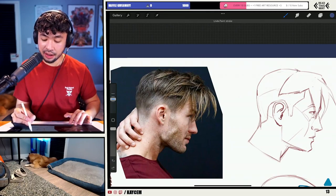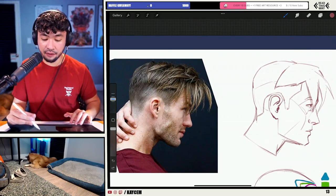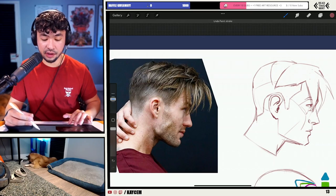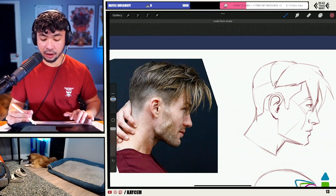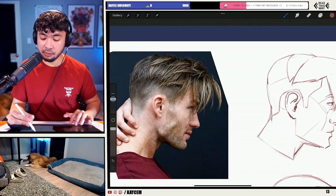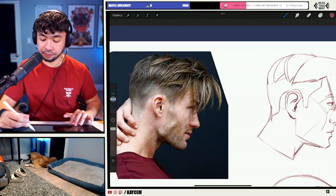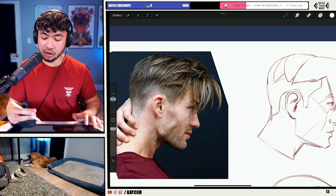Once we've kind of drawn out some of the simple structure, this is where I'm going to go in and try to find some small, medium, and large shapes that could work really well for this design. So first, I'm going to go in and kind of break up this large lumpy section of hair — find a large shape here, and maybe another medium shape like this. I might make this one a little bit bigger just to give it some more volume. Small, medium, large shapes.